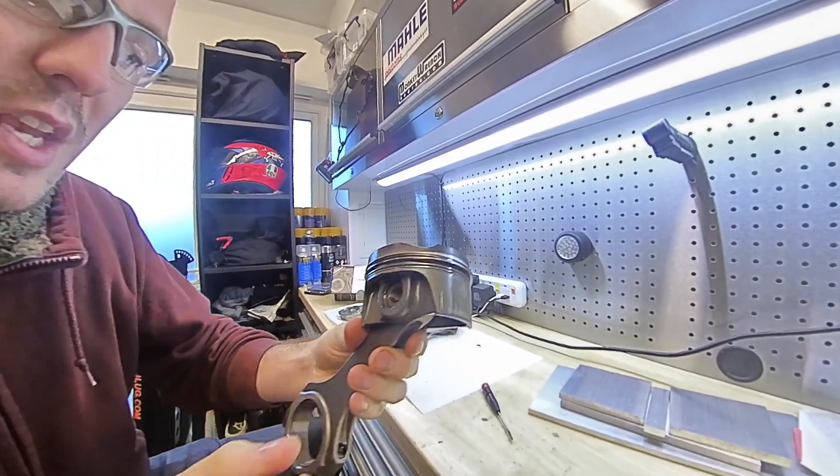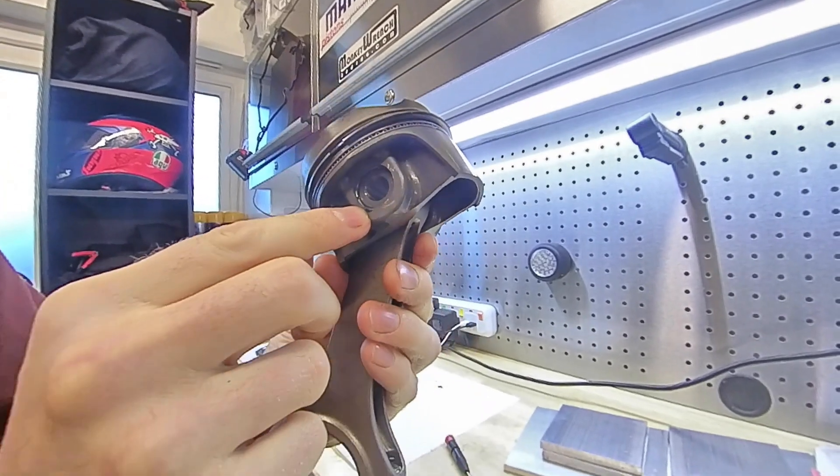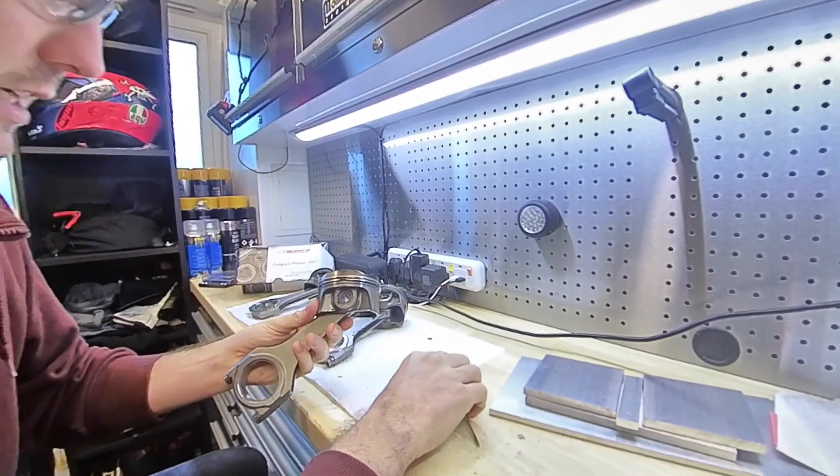Safety glasses on this time. The task here is to remove these retaining clips on the wrist pins, which when they spring out can hit you in the eyes - hence the safety glasses.